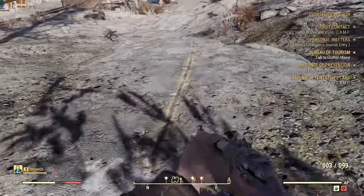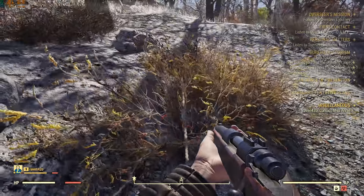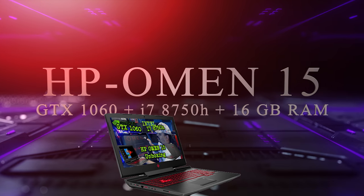What is up YouTube, Enforcer 5150 here, and as promised I'm bringing you the HP Omen laptop which has the i7-8750H in it and the GTX 1060.